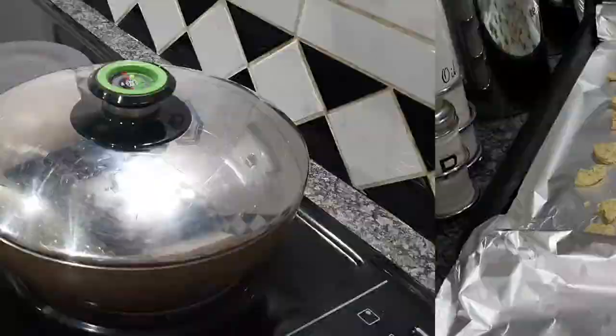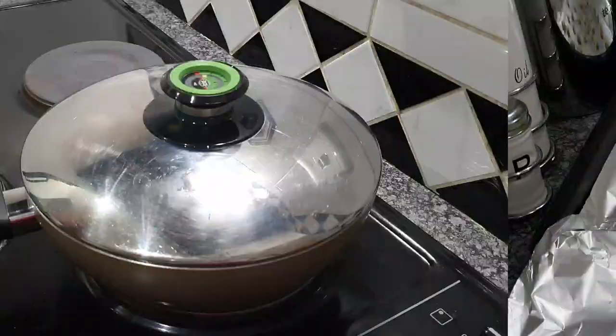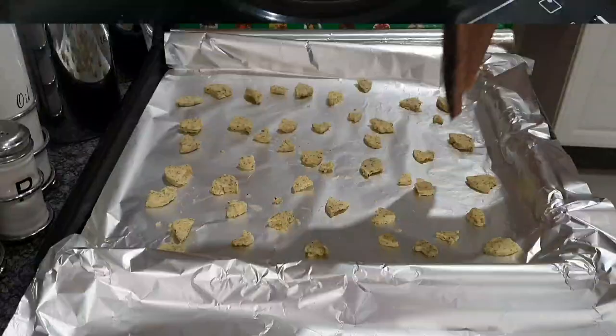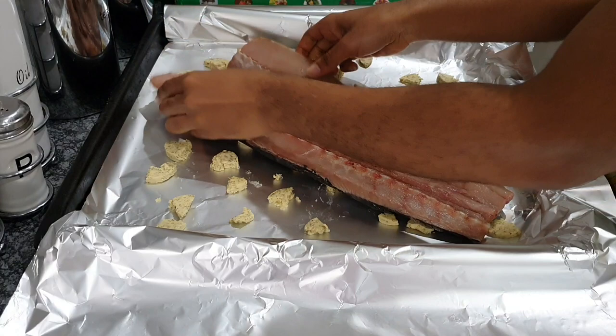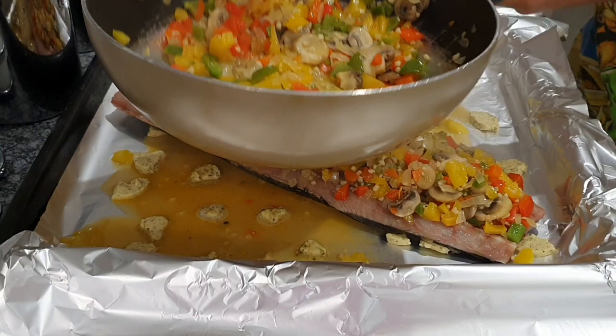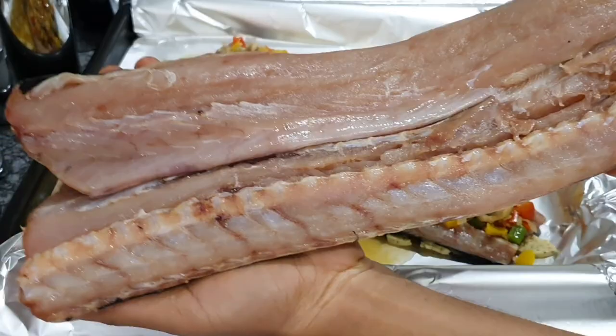Now we're going to check on our peppers, mushrooms, and onions to see if everything has fried and cooked properly. Once everything is cooked, switch off your stove, move your pot, and take one half of your snook fish and place it inside the foil. Then take all your fillings and pour them right on the inside of this bottom half. If you have a little garlic butter left over, transfer that on top of your fillings before placing the top half on.